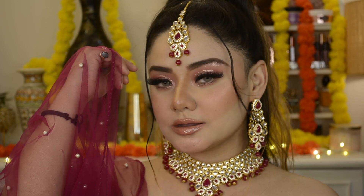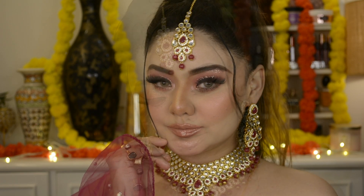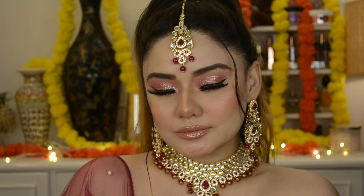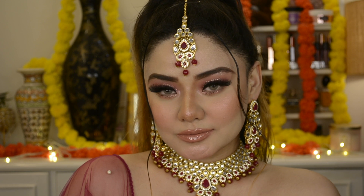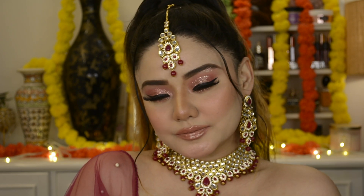Hi friends, welcome to my beauty channel. Today I am doing a last minute Karwa Chauth final makeup tutorial. I have tried to make a subtle makeup look, but it gets a little bold. But this one is really subtle makeup — I look so beautiful.